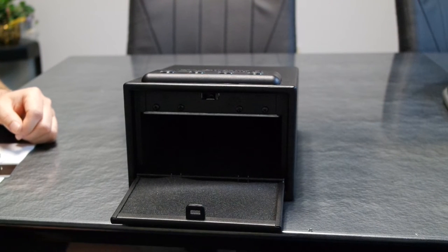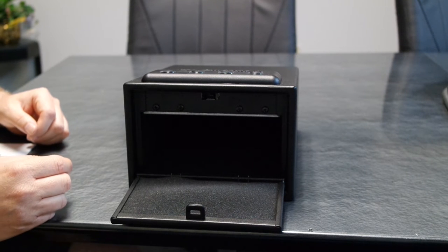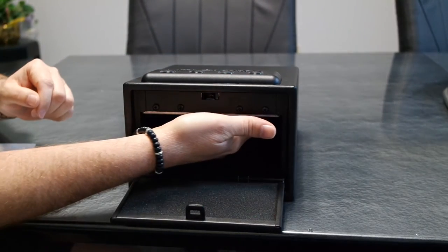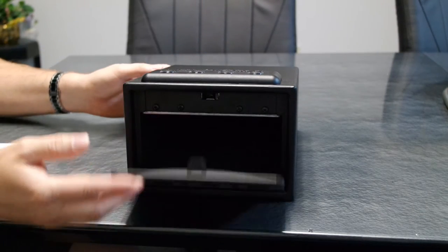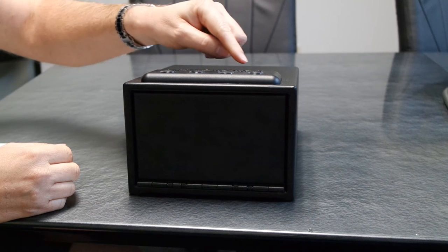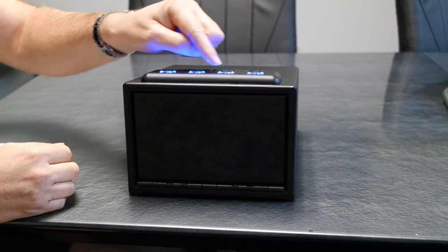Now that you've installed the batteries, let's test the general function. You'll need to locate the programming button, which is on the inside right corner, and the power on button, which is the zero in 'Bulldog.' Let's test the factory code, which is 1-2-3-4. Press the power on button and enter the factory code of 1-2-3-4.